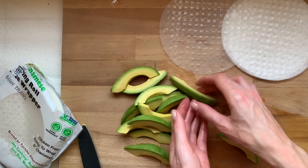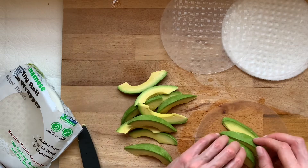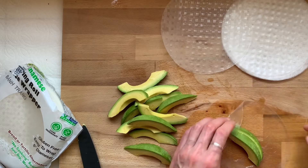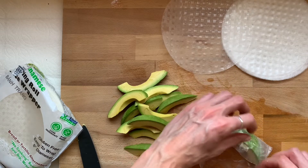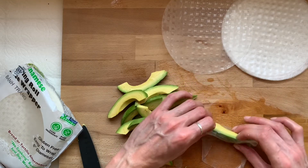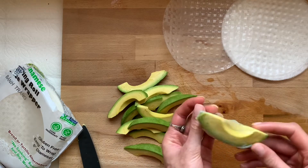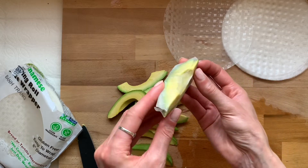Place a few avocado slices in the center of the rice paper. At first I went for three slices and thought okay this is brilliant, and then second thought, maybe two's best. I kind of just wrapped it until both ends folded over and then wrapped it up like a burrito. You just want to make sure the avocado is completely enclosed and that there's enough overlapping so the rice paper sticks to each other. You can basically see through this rice paper and this avocado is glistening.